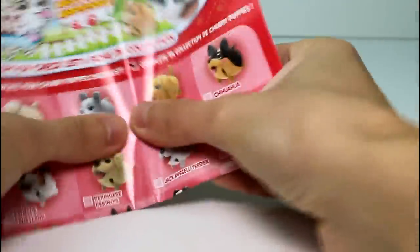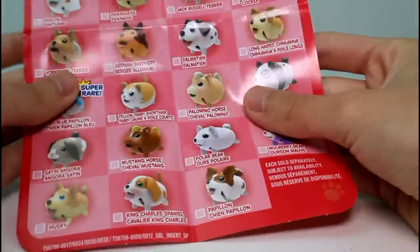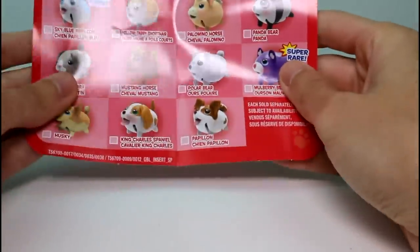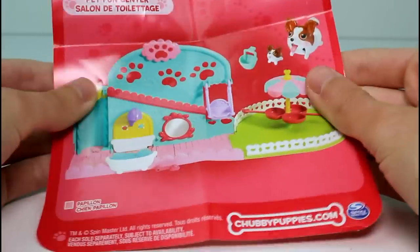Let's take a look at the checklist. The checklist is awesome — it shows you all the different single packs you can collect, which I'm working on getting them all. Of course I love chubby puppies, I love all animal toys. And then on the back they have these two smaller sets, which I have reviewed on this channel. They have the Pet Fawn Center, which I really want.